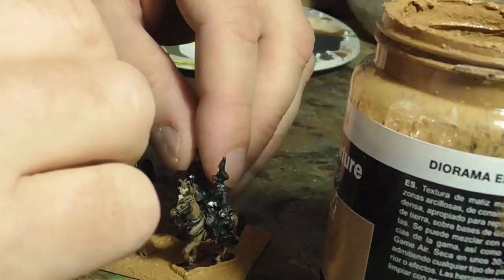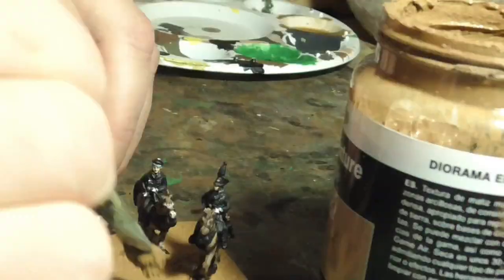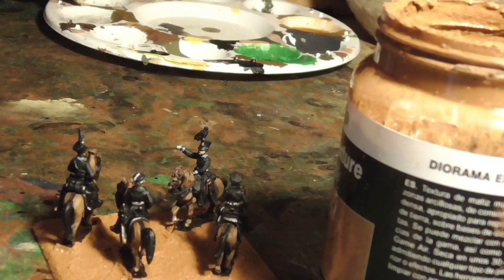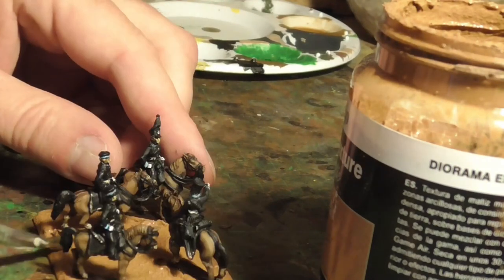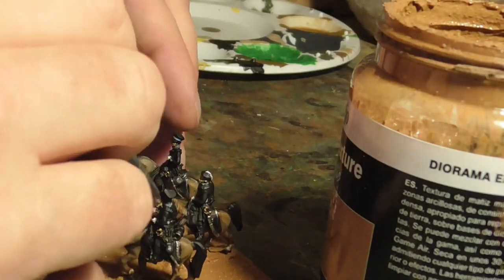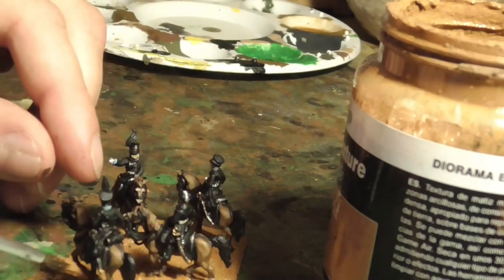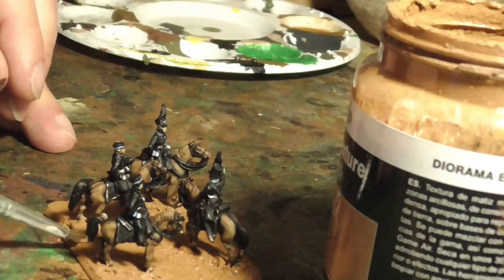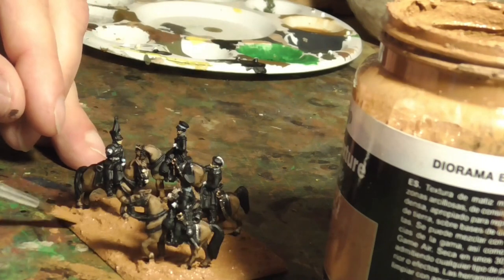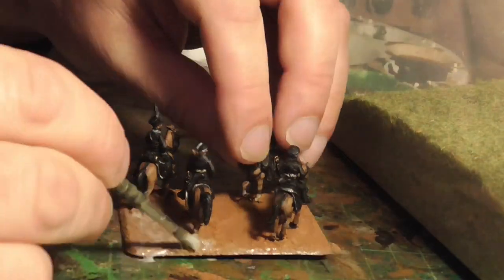The next thing to do was to texture the base. I didn't really need to paint the bases of the horses' figures, but I wanted to just in case some of this material didn't get through and it would look weird having black spots. This is base texture by Vallejo - their Earth Colour. It's put on with a brush and has very fine sand in it, quite a thick paste, so it looks quite nice. I was going to ink wash this but I forgot - not that it matters because I put static grass over the top of it anyway.